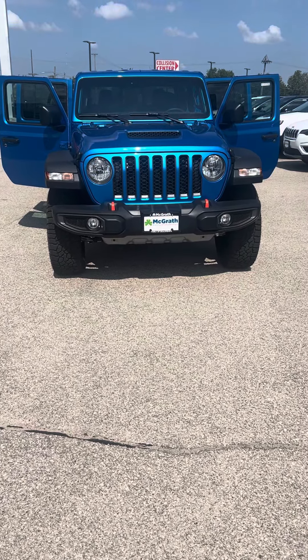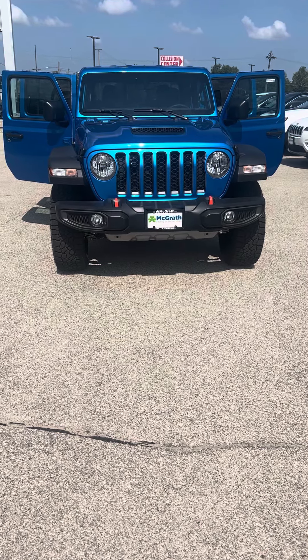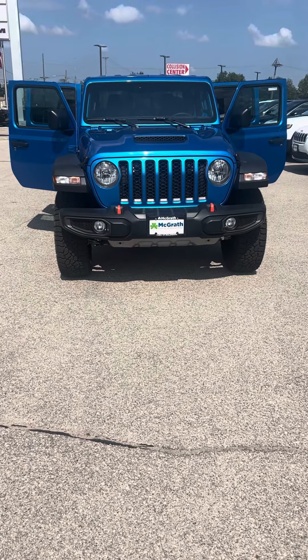Hey David, this is Gary from Pat McGrath's Jeep, and I'm going to go ahead and take you around the 2022 Jeep Gladiator Mojave Edition.